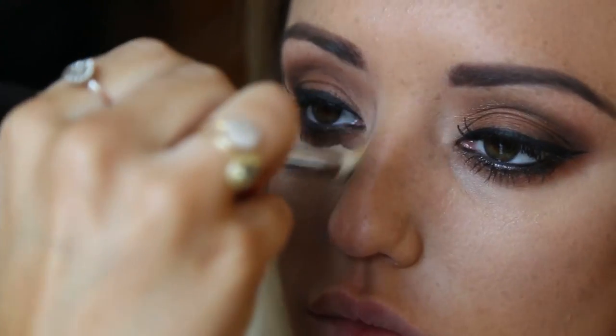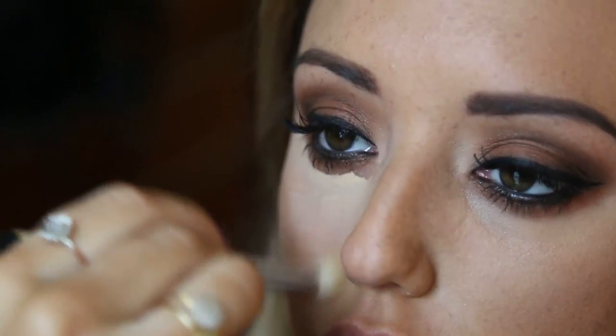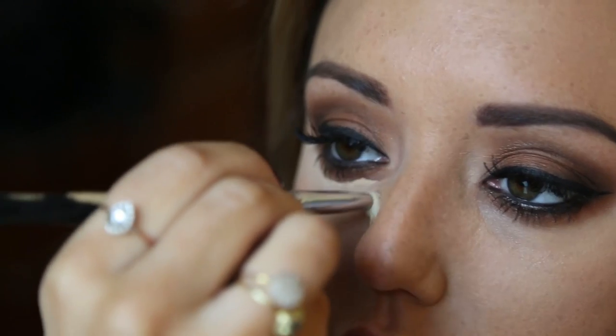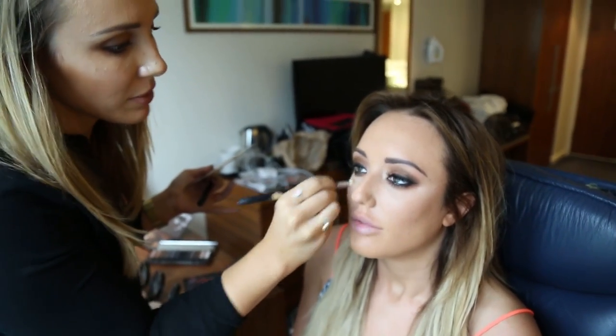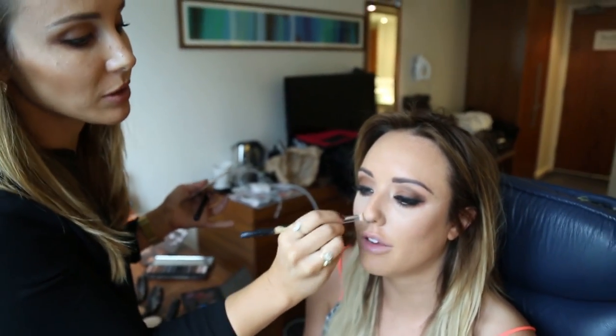Contouring is my favorite thing ever because it makes your cheekbones pop and you just look so much like the Kardashians — and everyone wants to look like the Kardashians. It's so on trend, especially like Kylie. Then you set everything with a powder as well.